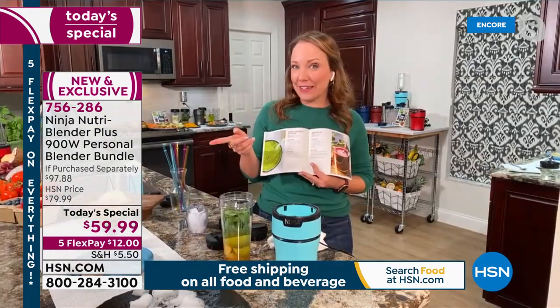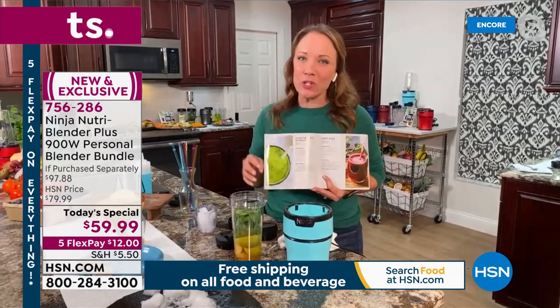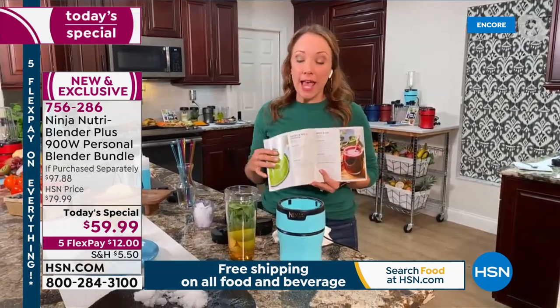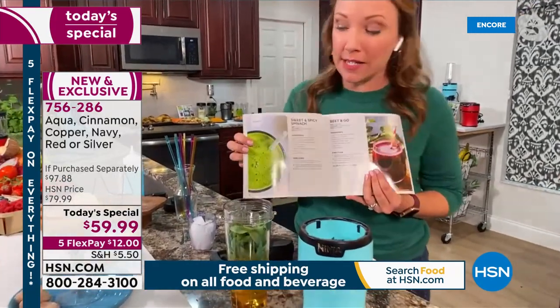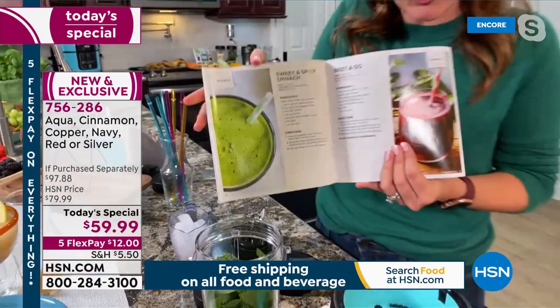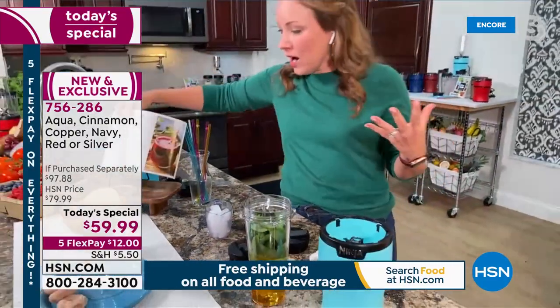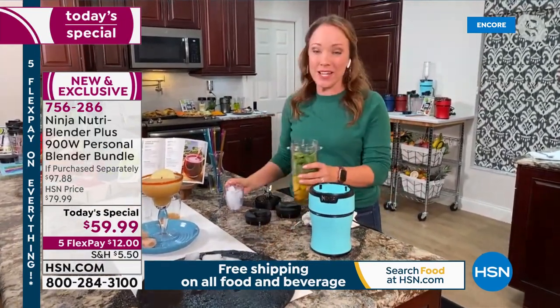My favorite thing so far is the boozy cider slushie. But I love my breakfast to go because we're always so busy in the morning. This is one of the recipes I'm going to make here — it's included in the recipe book. There are 30 recipes in here. This is the sweet and spicy spinach — it's like apple ginger, so it has that fall flavor but it's also bright green from the spinach, so I know I'm getting my extra vegetables in the morning.